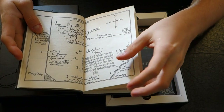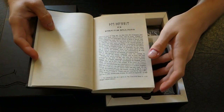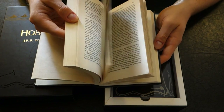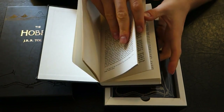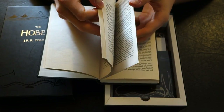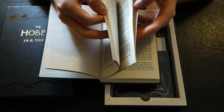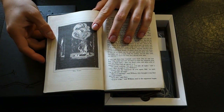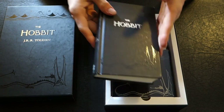You can see we have Thror's map. I wasn't sure if there's any artwork in here, but indeed there is. It has the traditional images, so that's the book itself.